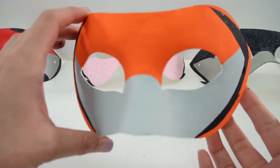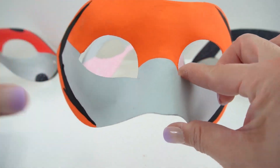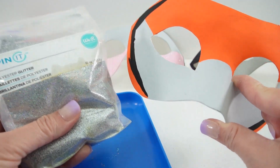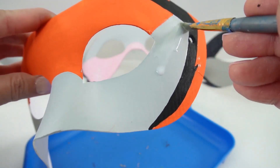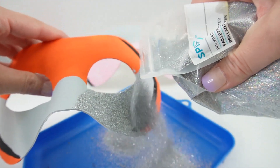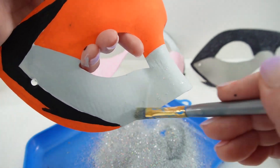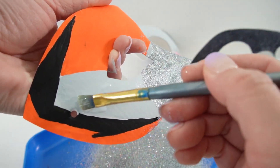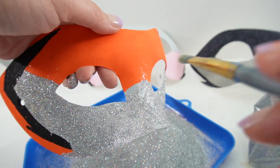Alright, so our mask is done. We've got the orange, the grey, and the black. The last thing we need to do is add some glitter, as I always do. So this time I'm going to add glitter to the grey side and I'm going to be using some silver glitter — I think it's going to look really good. So let's go ahead and put some Mod Podge on here and sprinkle the glitter on. Let's do some touch-ups over here.